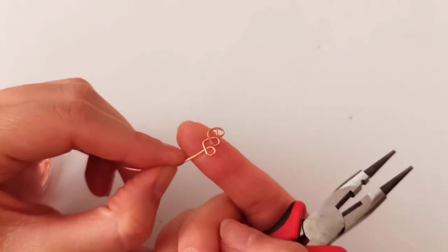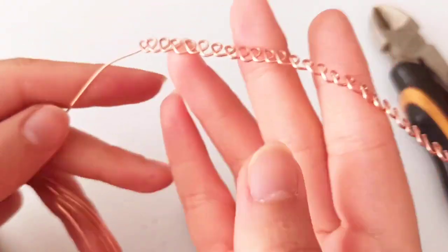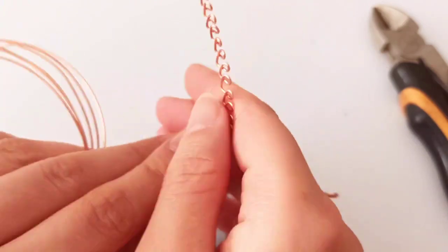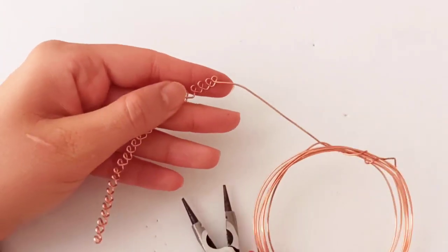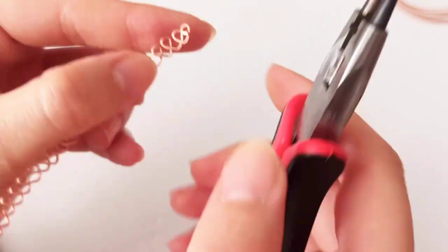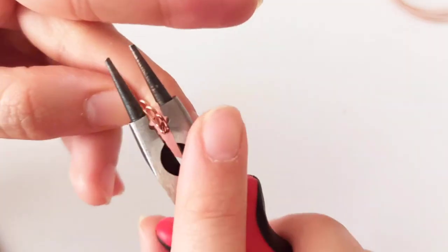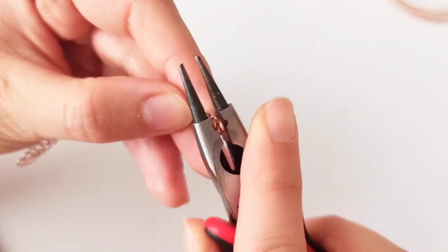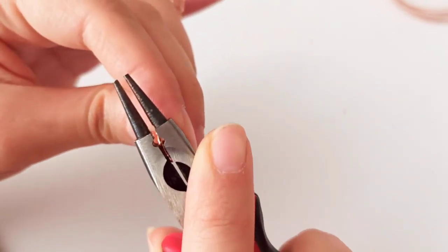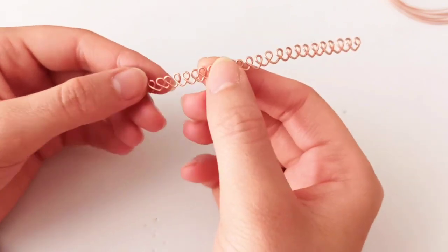We repeat this process for the length that we desire. When you have made these patterns with your wire to the desired length, this is the time to cut the wire at the end. Pay attention to close this shape into a complete circle and push it inside your last circle so that there won't be any sharp edges left.